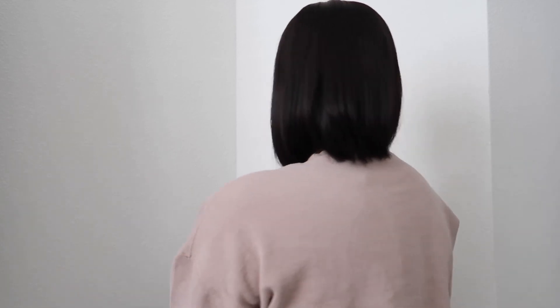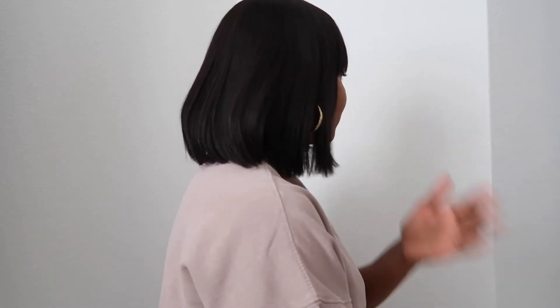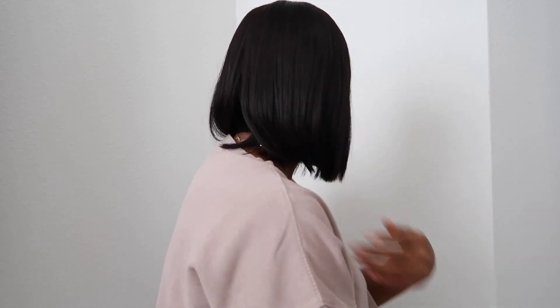This is the front. This is the side. And the back. This is 10 inches, guys — I forgot to mention that in the beginning of the video. This is 10 inches, and I love it. I love it, y'all. I'm sorry if I forgot to detail some of the hair, but this is the final look.